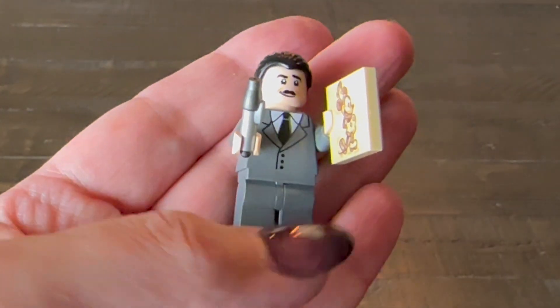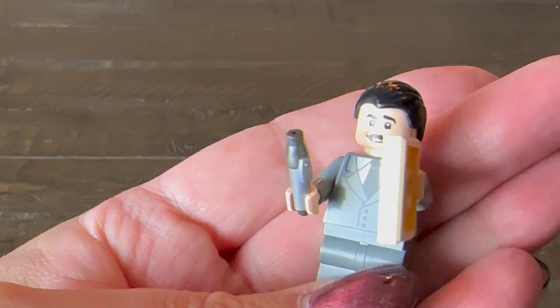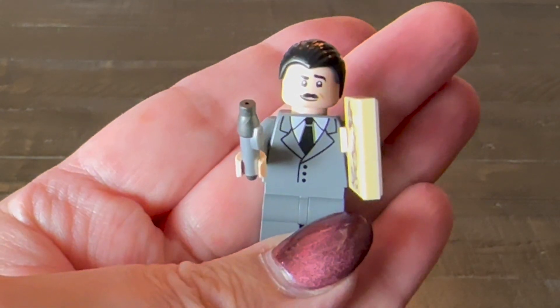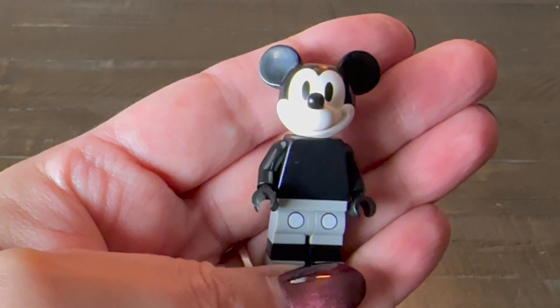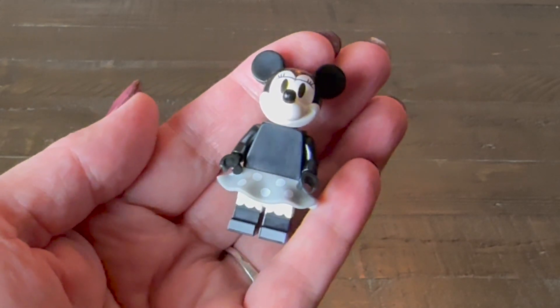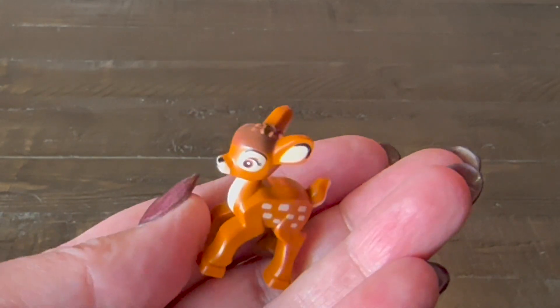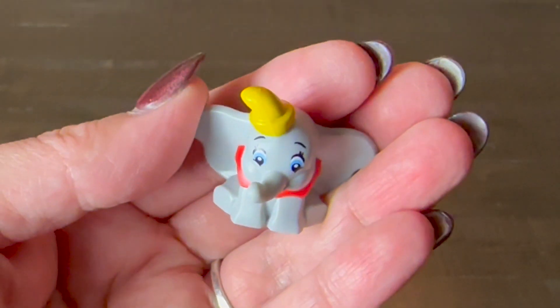There are five minifigs that come with this set. The first is Walt Disney himself — he comes with a sketch pad that has Mickey Mouse on it and his trusty drawing pen. Really cute one. Your minifigs of Mickey and Minnie are both really cute. I love that they come in the black and white color scheme from the original Steamboat Willie era. And a sweet little Bambi and a Dumbo round out your minifigure collection. They are adorable.